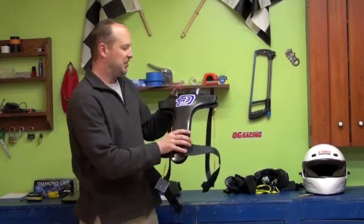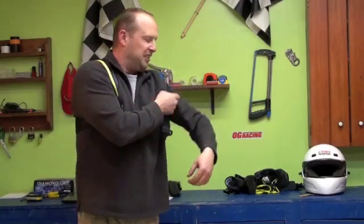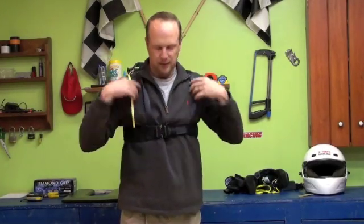The next thing we tried is the Safety Solutions R3. As you can see it has a lot less belts than the other one — very easy to get on — and just like the other one you clip it right in. This attaches to the center part of the helmet the same way.